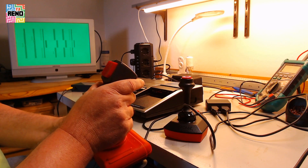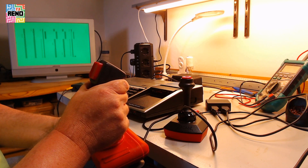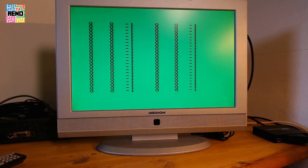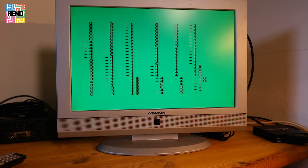Also working — left, right, up, down, and the fire button — yay! Let's check if they are interfering with each other. And they aren't.